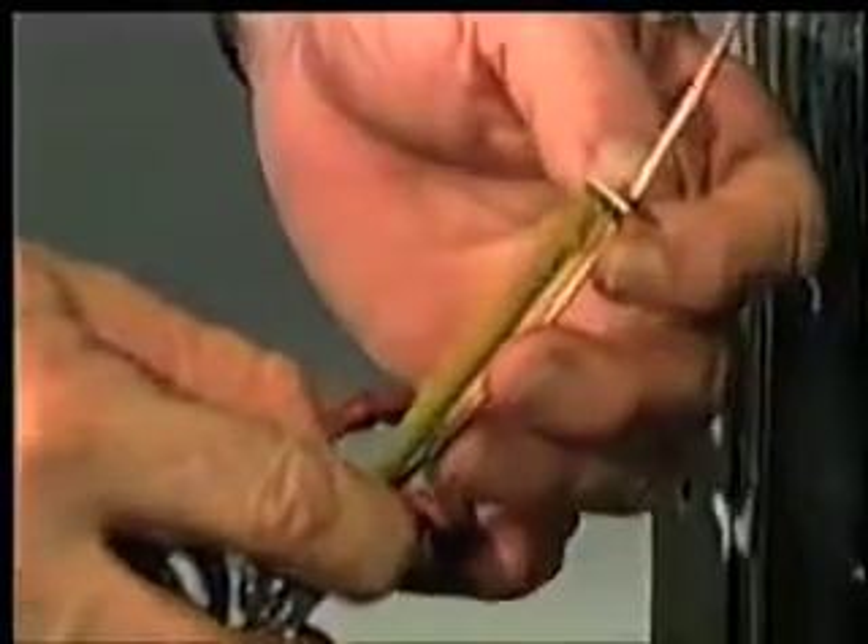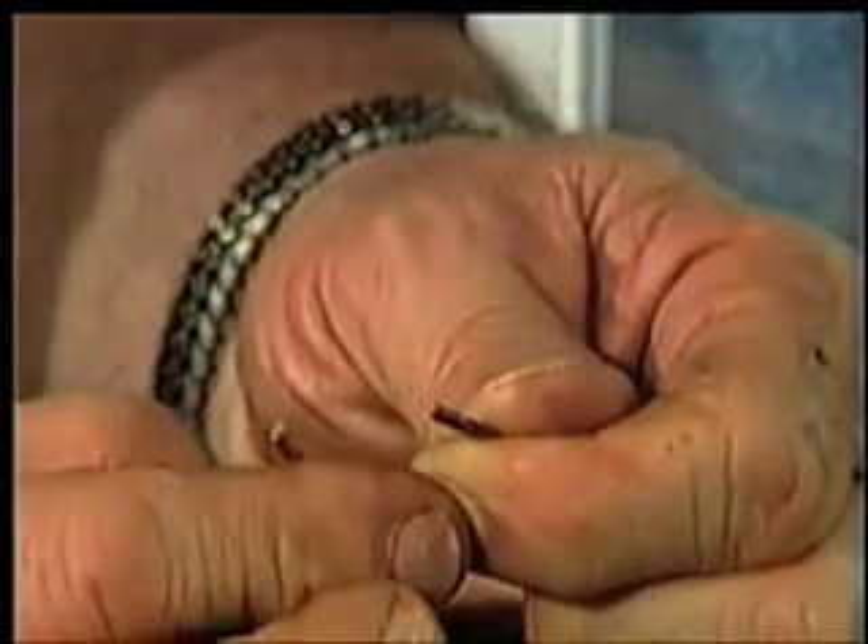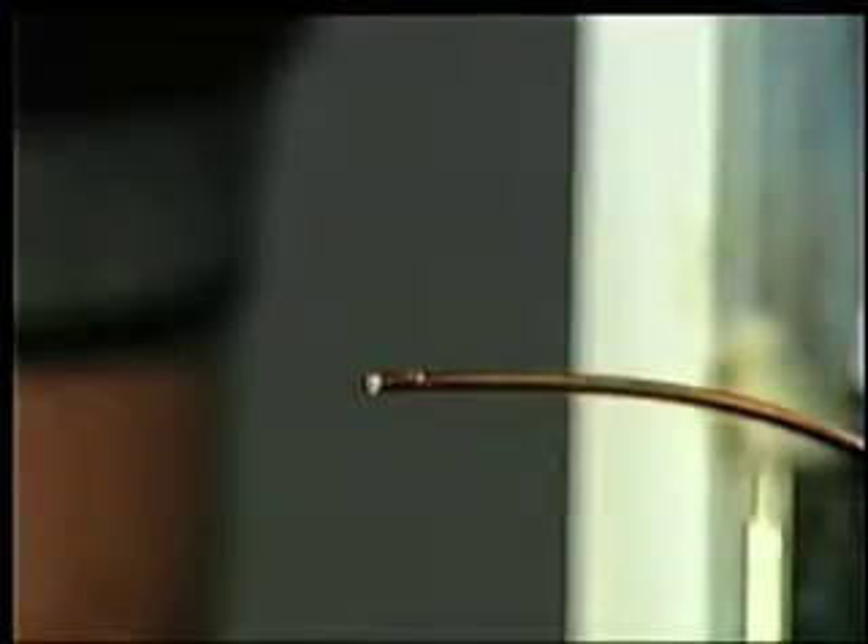The cap tube is too small to cut with a tubing cutter — the cutter will collapse the end. What you need to do is just score the tube with a file and break it off. Check to make sure that you've got a clean break inside. You can't have any restrictions in this tube that would affect the flow of refrigerant.